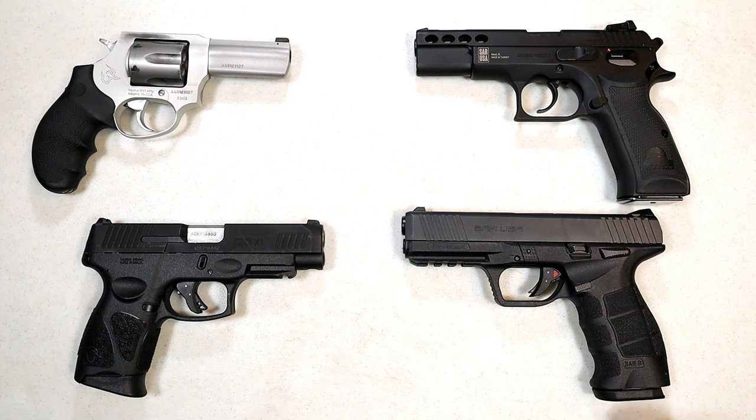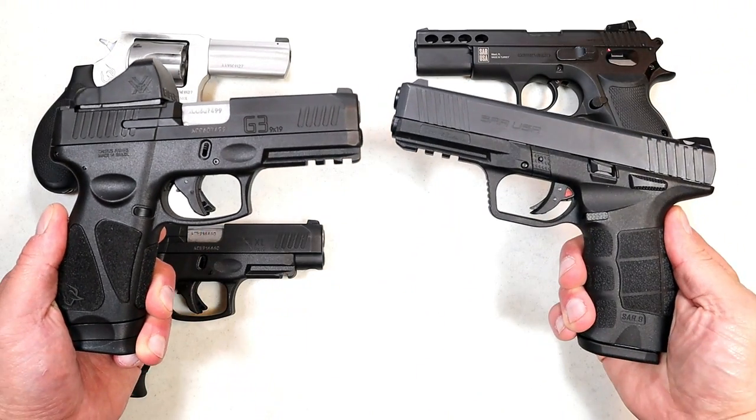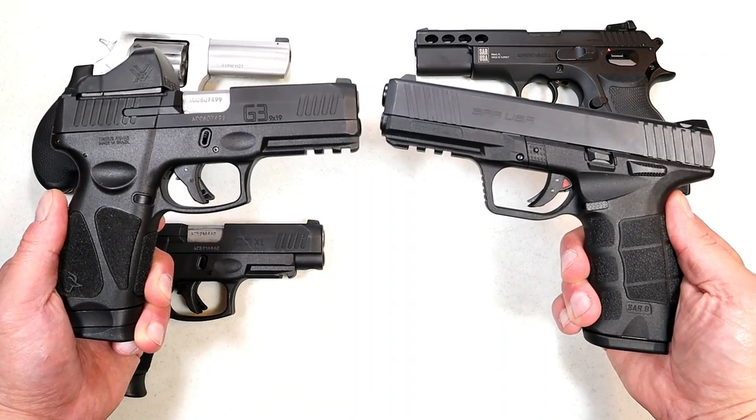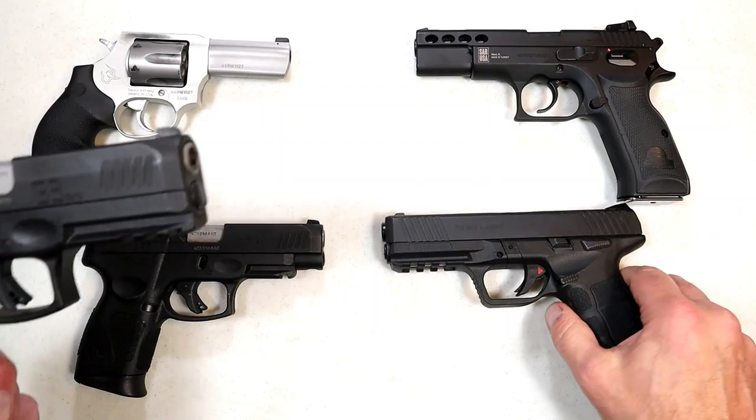Hey there friends, thanks for checking in. It's time for another handgun showdown where the viewers of this channel decide which manufacturer produces the better handguns. We've got a good one today — it's Taurus versus SAR USA. Both are budget-friendly handguns, both enjoy a fine reputation. I think this will be a very solid showdown.